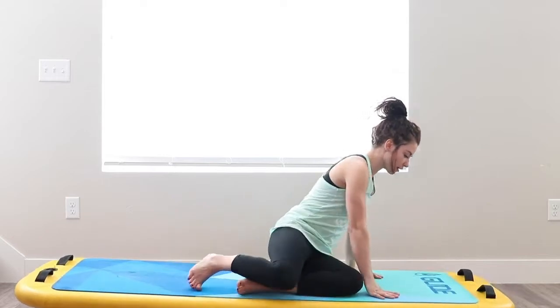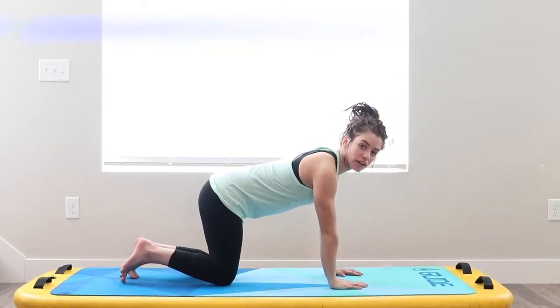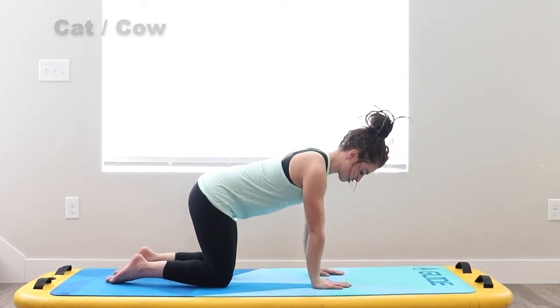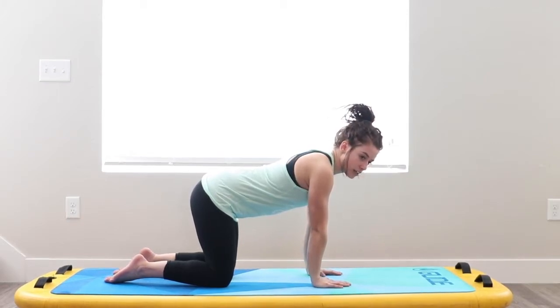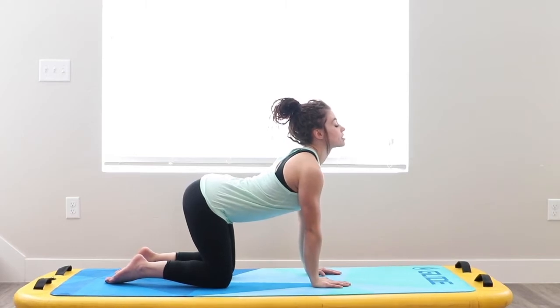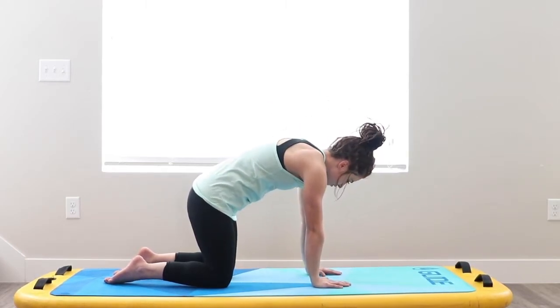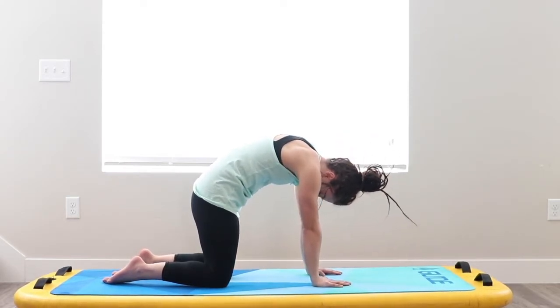Starting off with our basic one, we're going to go into tabletop — stack your knees underneath your hips and your wrists underneath your shoulders. We're going to inhale, push down, lifting our chest up into cow. Back down into cat, really tucking your spine in and looking at it.